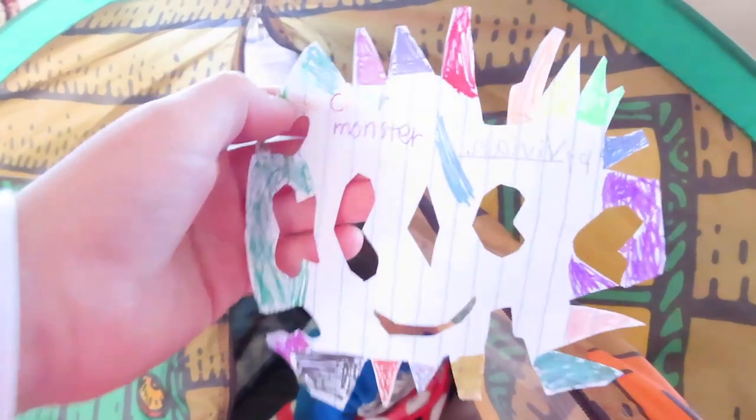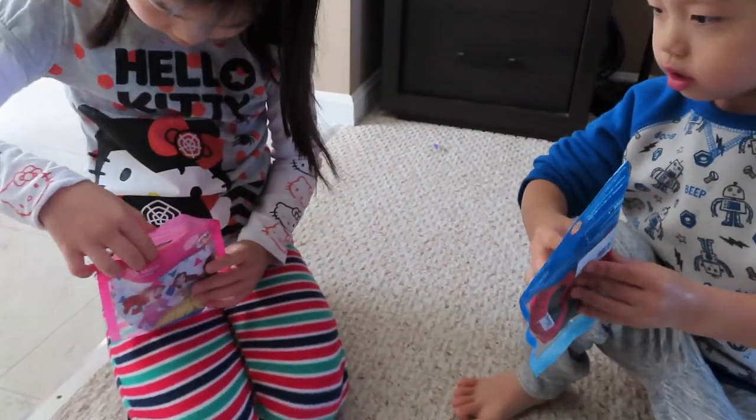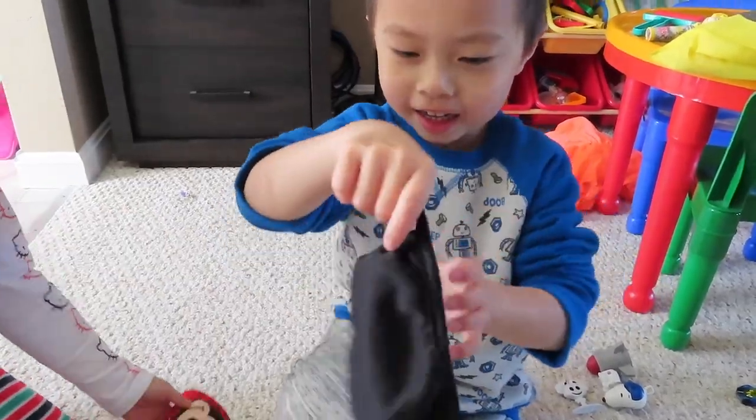Look what I made! This one's the color monster, and on the back it's signed by Vivian. This is Eric and I bought two glasses. It's a ninja!